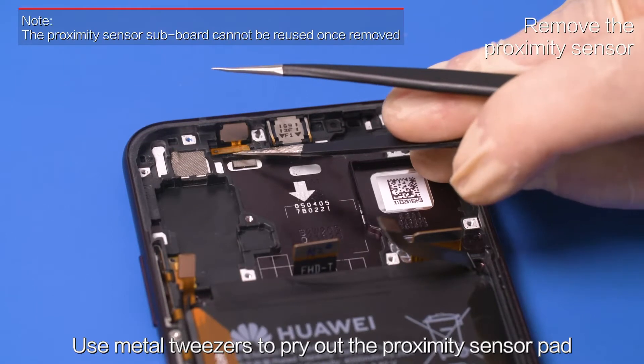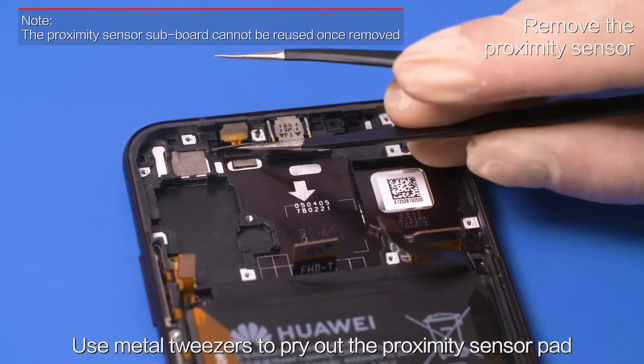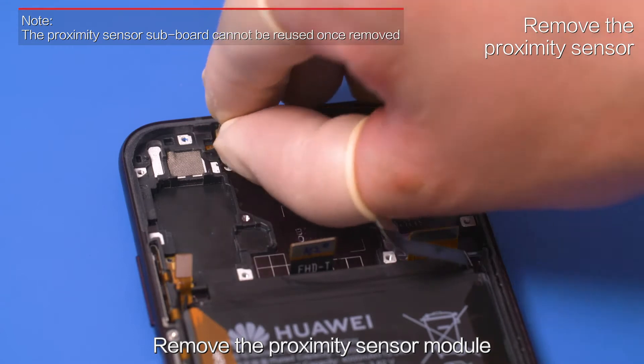Use metal tweezers to pry out the proximity sensor pad. Remove the proximity sensor module.